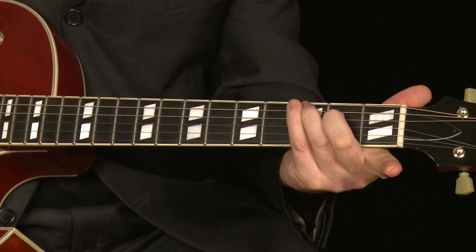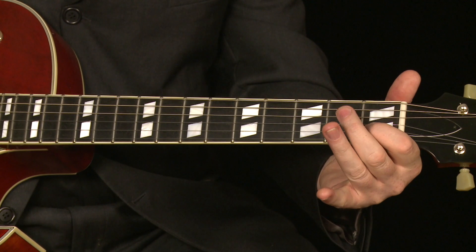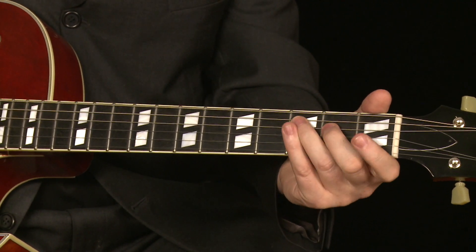To make it a jazzier sounding chord, we could play that as a C major 7th chord. Without getting into the theory of it, what makes it a C major 7 chord is just taking your index finger off. And instead of having a C, we have a B. In the key of C, B is a major 7th.